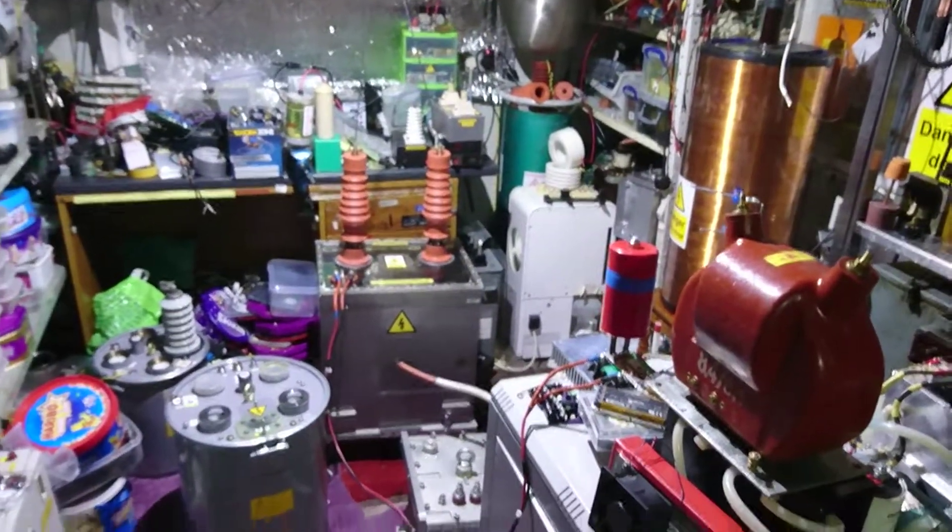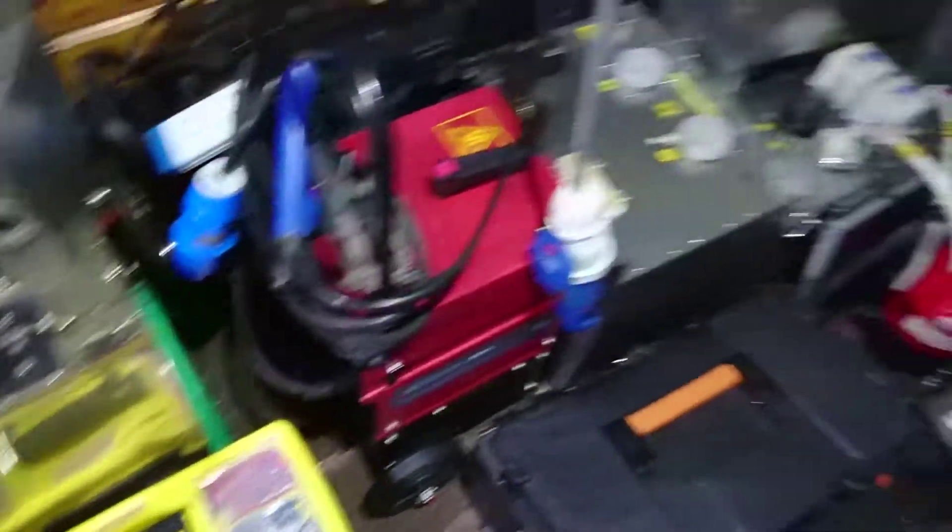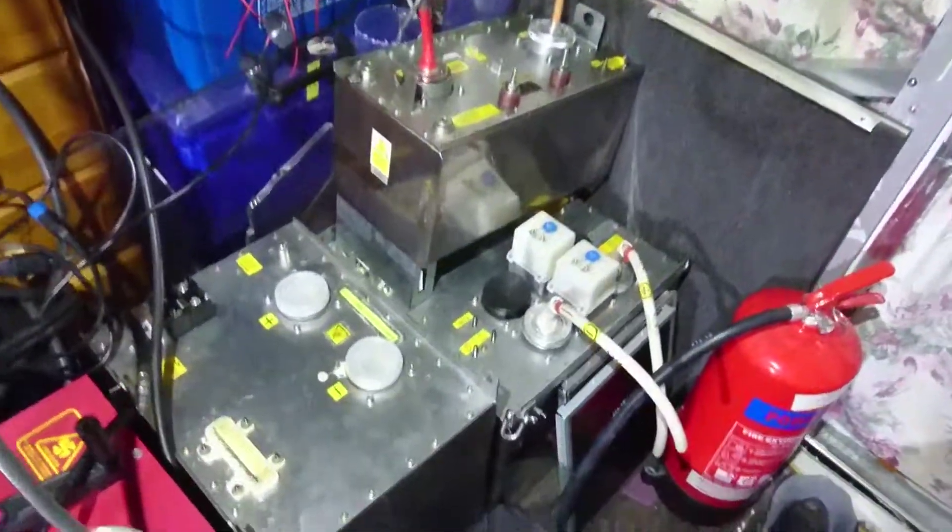Oh, I've just got so much stuff — it's pretty packed in here. I can't move, look. There's so many! Oh dear. Take care, guys.